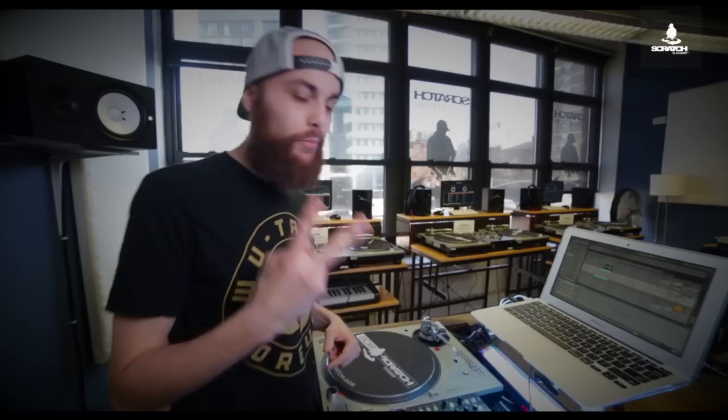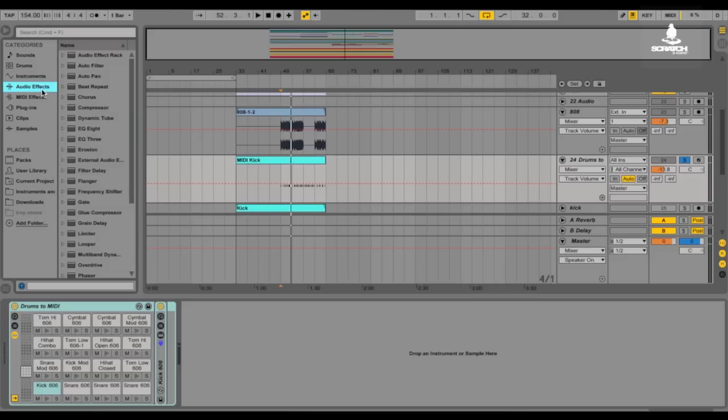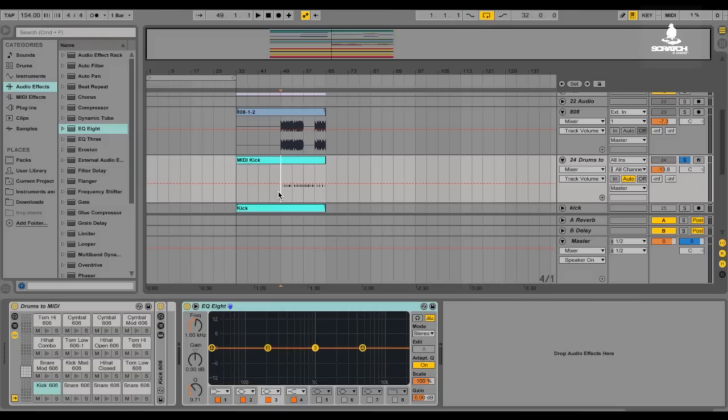We have two different parts to the kick drum. The first is the initial punch — that hit you feel in your chest when you stand in front of the speakers. The second is the ring-out, what makes your shirt shake when you're in the club. So those are the two things we want to focus on. I'm going to go ahead and add an eight-band parametric EQ on the channel, which is one of the stock plug-ins that comes in Ableton Live. I use a lot of stock plug-ins — you can get a lot out of them and they're fast and easy to access.